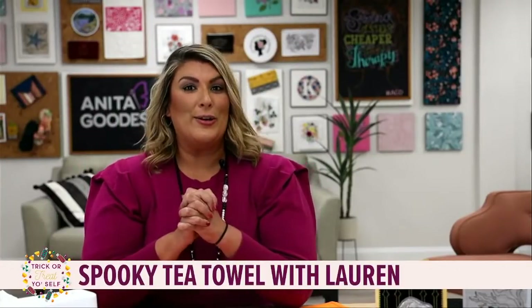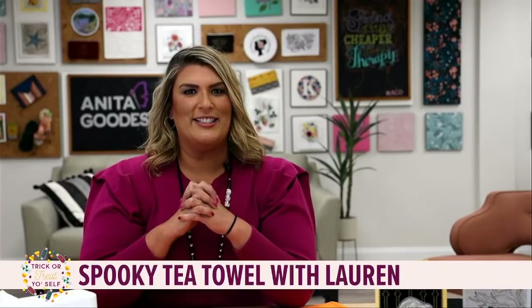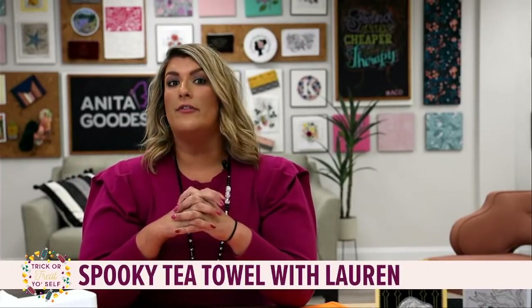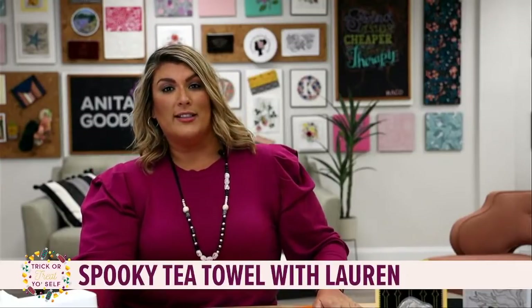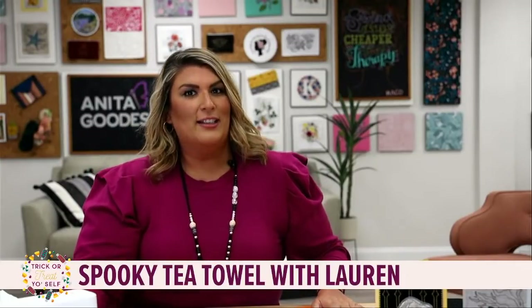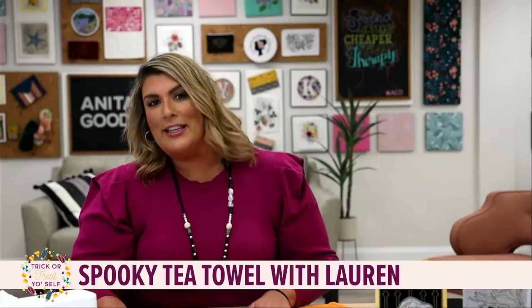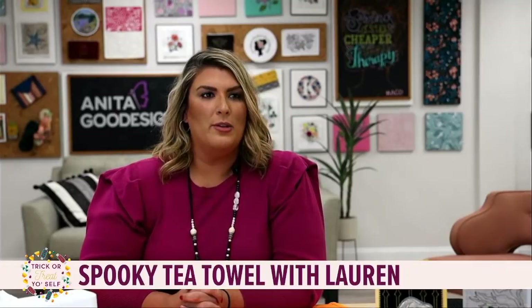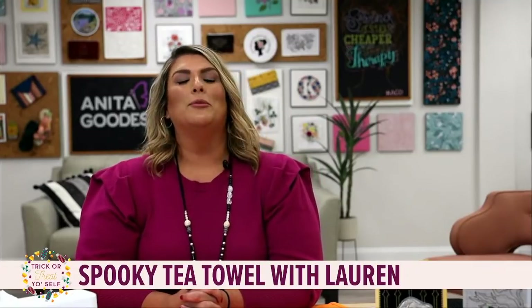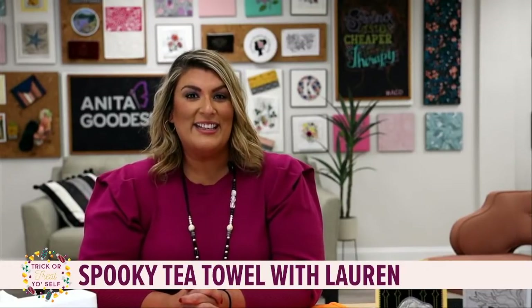Hi everybody, we are going trick-or-treating today! It's getting spooky in Anita Good Design. I am Lauren. I'm going to give everybody some time to get in, get comfortable, get organized because we are stitching sassy or spooky today. If you've met me before and stitched with me, I am definitely sassy, but I love a good spooky stitch out.